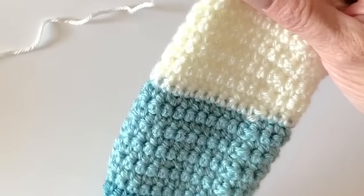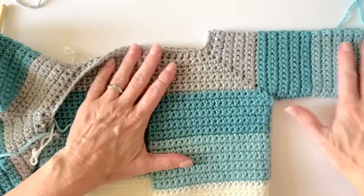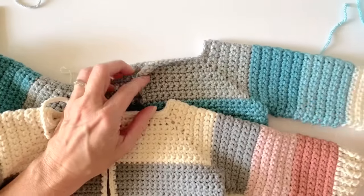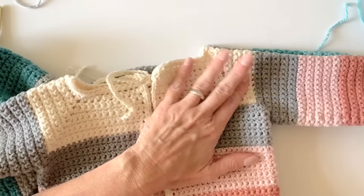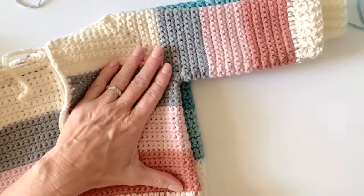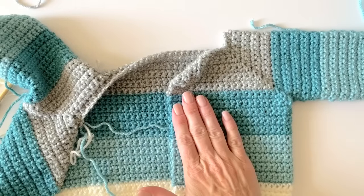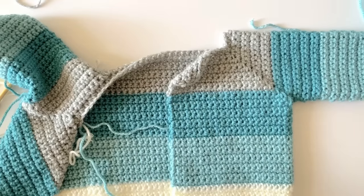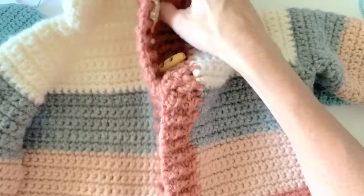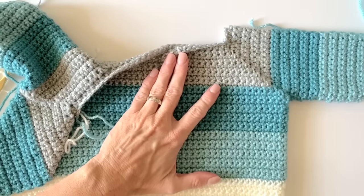Slip stitch at the end, weave your end in, and you've got a nice little cuff on that sleeve. There are just a few things I want to show you — we're almost done. I think you can finish up the rest on your own. I'm going to show you the difference in size. We used a slightly bigger hook, and it does make a difference — you get a little more width in the sweater. This would be your size three-to-six month with the I hook, and this would be more of a six-to-nine month with the J hook. Then of course I have the one with the bulky weight that turns out much larger, probably like 2T to 3T.